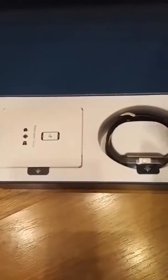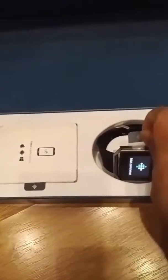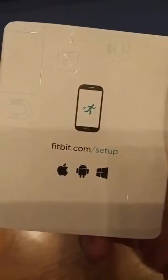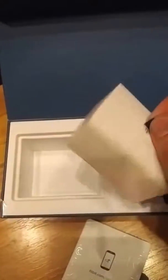Let's remove that — and here we have it. This is the unboxing of the Fitbit Blaze. You can see the watch here, and we also have the setup guide and the charging cable.